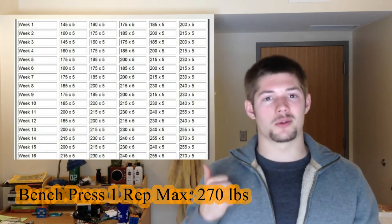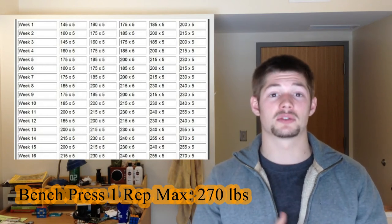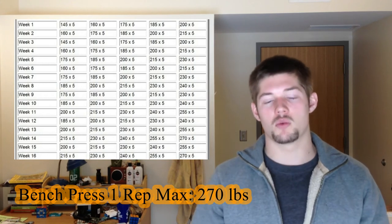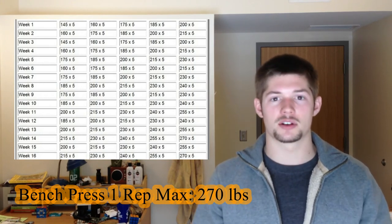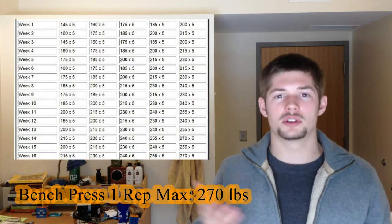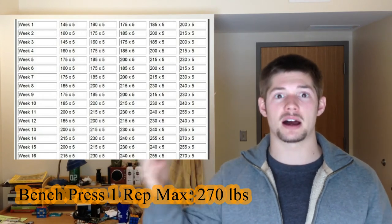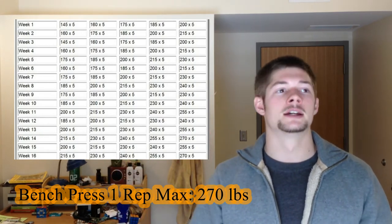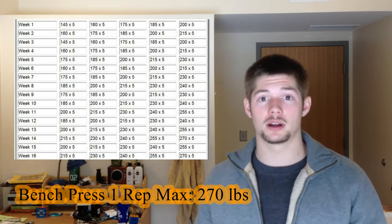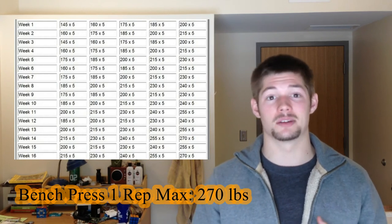On week 1, I've been doing about 215 pounds for 5 sets of 5. But looking at this program, you're starting at 145 pounds and working your way up to 200 pounds. That seems ridiculous — I can do 15 more pounds in my last set for 5 sets of 5. But what I'm learning from this powerlifting approach — and I'm not a powerlifter, I'm just transitioning part of my workout style into powerlifting — is that there's a method to it.